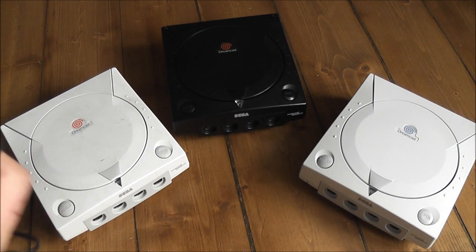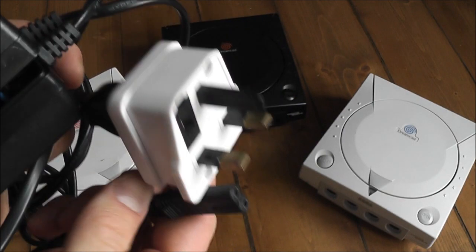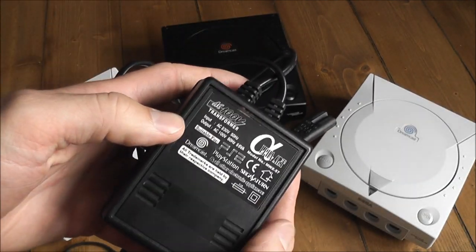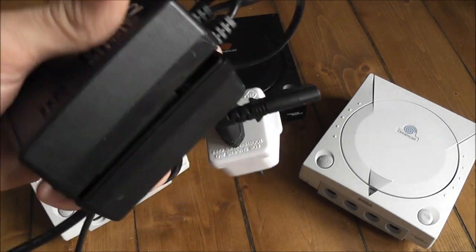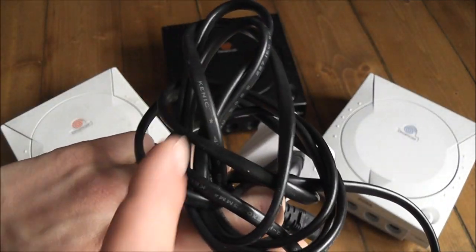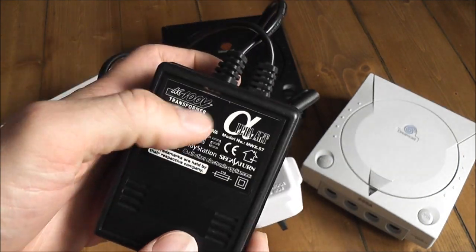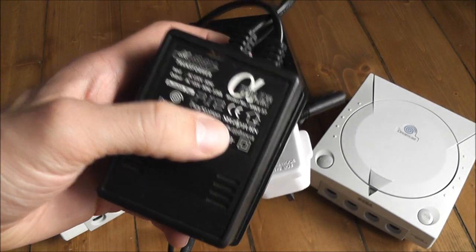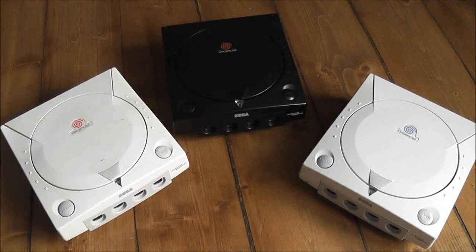It's just got an adapter for the plug and your standard power cord. But this is really bulky and generates heat and noise, and you've got all these extra wires everywhere - it's not nice to look at. So a good thing to do is modify your Dreamcast so that you don't need to bother about having this bulky external power unit.